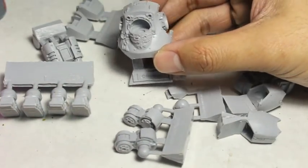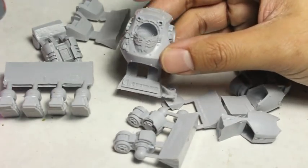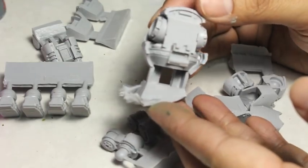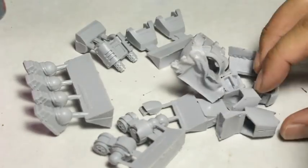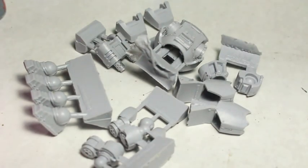What is up, players? It's WarbossTey doing a video on how I prepare Forge World resin. Shoutout to Ivy Alexander for requesting this video. A couple people have requested it, but as I was getting ready to start working with this Forge World Contemptor and a bunch of Forge World pieces for my Karkaradon's commission, I thought this is the perfect time to go over how I prepare my Forge World pieces.